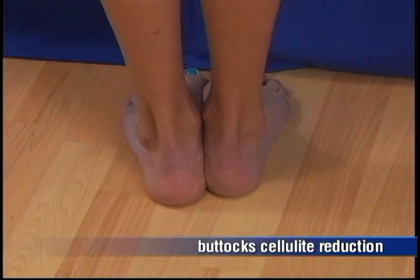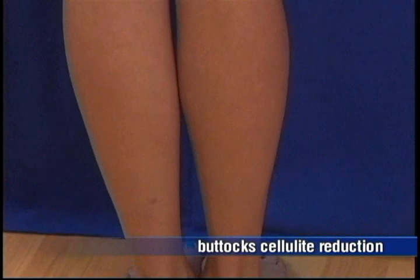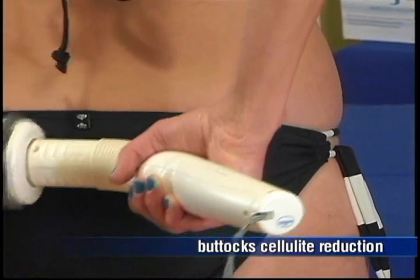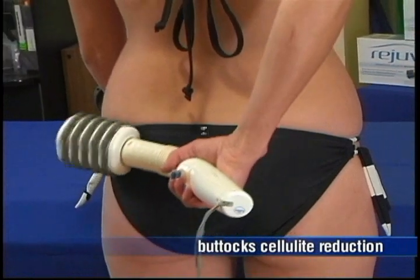Align your knees, hips, and ankles, and bend slightly, ensuring that your weight is distributed evenly. Exercise the rollers in an elliptical, smooth, controlled motion, applying continuous pressure.